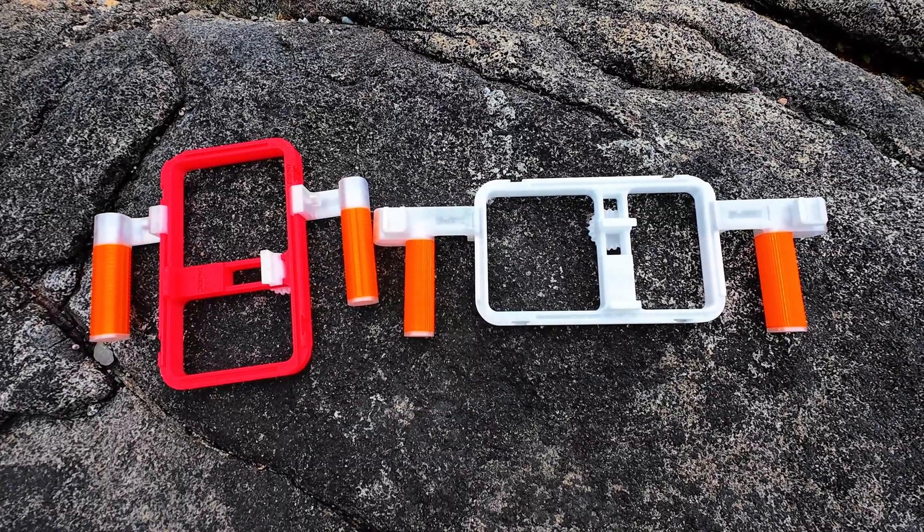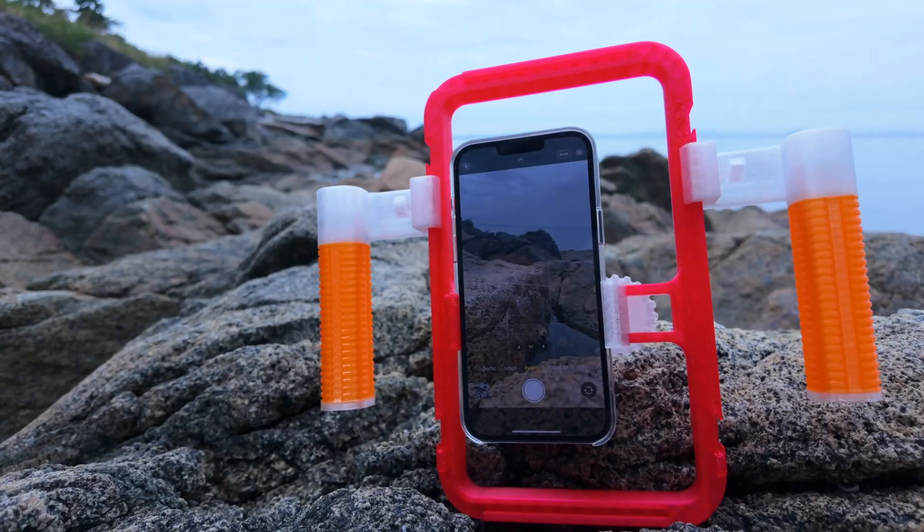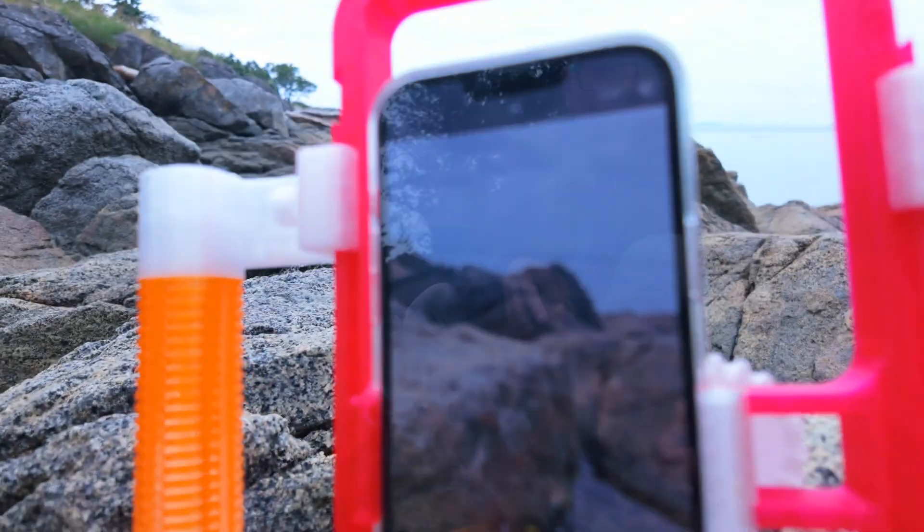Still, for a fully 3D printed rig that costs under $10 and keeps evolving, the UniRig is absolutely worth a print.